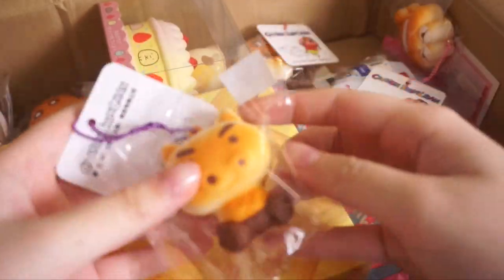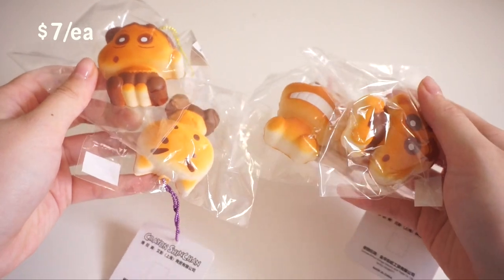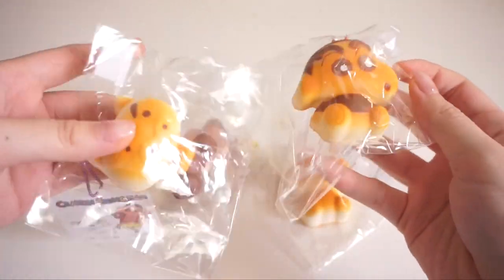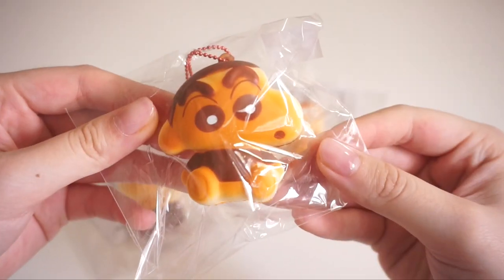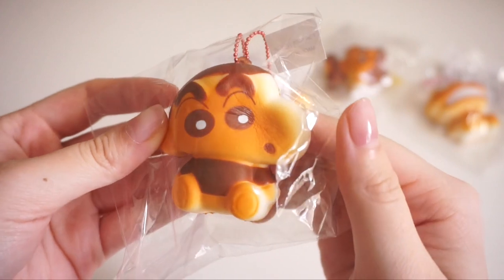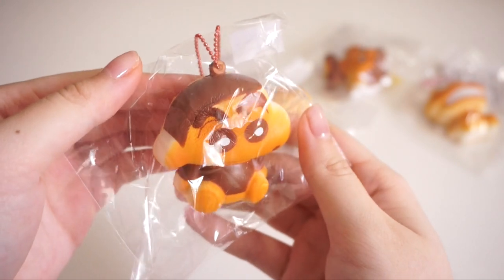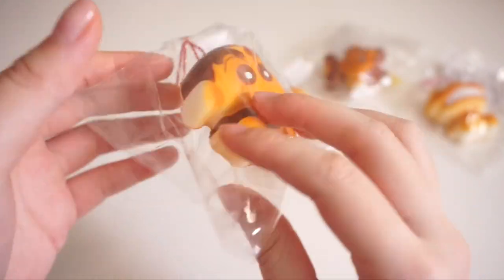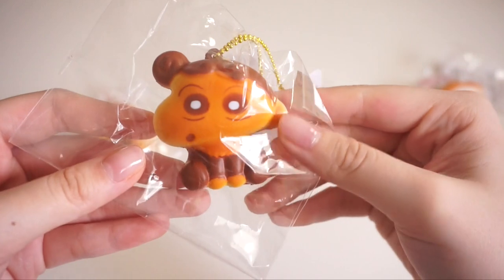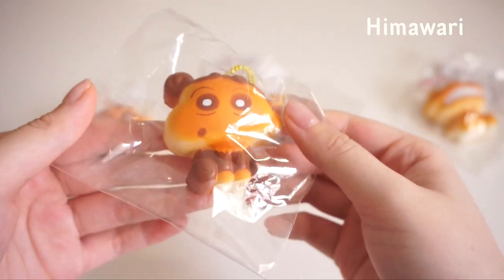Next I'm very very excited for these ones — we have this set of Shin-chan squishies! I love Shin-chan, they're one of my favorite cartoons I watched growing up. I was very excited when I saw these were released — they're so adorable. The first design we have here is Shin-chan himself, and wow, that is so much softer than I anticipated. I thought these were going to be quite dense, but they're very soft. And here is the tag. Next we have the little baby sister character — I'll leave the name on the screen since I don't want to pronounce her name wrong.